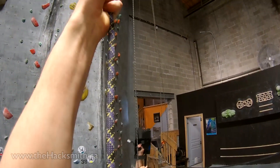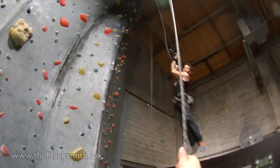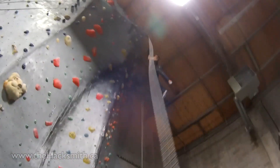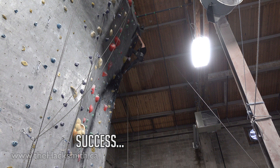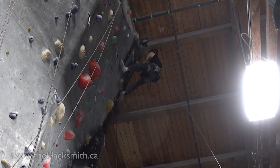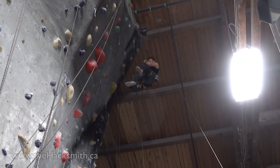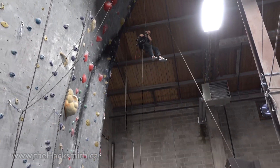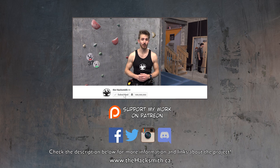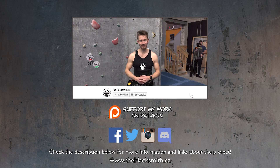Let's do it again. Take two. Don't forget to subscribe and make sure you hit that notify bell so you're notified as soon as the big test video where we use this on a real building comes out. Thanks for watching.